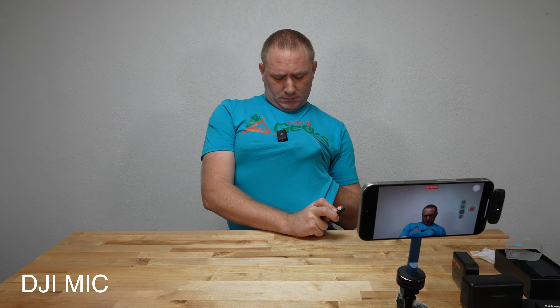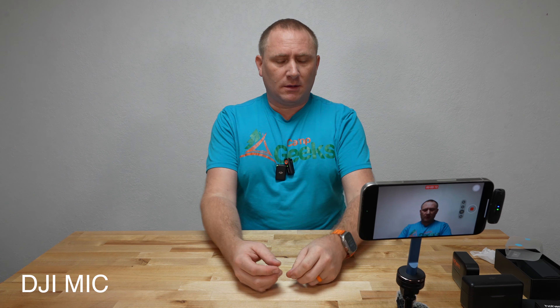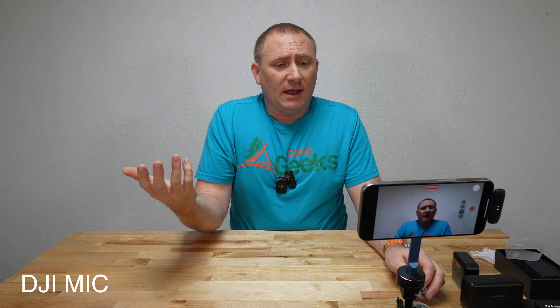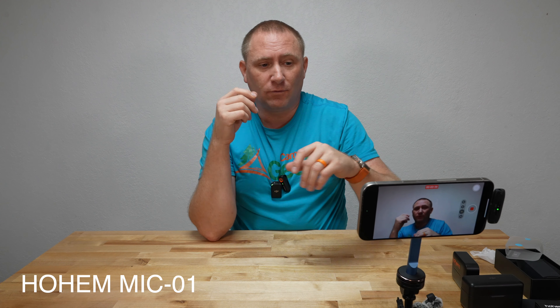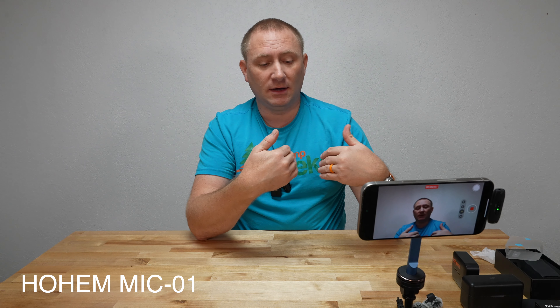I apologize if the audio gets weird. I don't have a windsock on either of these, to be honest. My DJI also has wind socks available, but I'm in a studio environment so I don't really need them, and I'm not talking directly into the microphone. We're going to go back and forth between the two different microphones and I'll indicate it on screen. The video will come directly out of my camera — we're just comparing the audio between the DJI microphone and the Hohem microphone to see if there's much of a difference. That's a $120 price versus a $250 price — a distinct difference in cost.